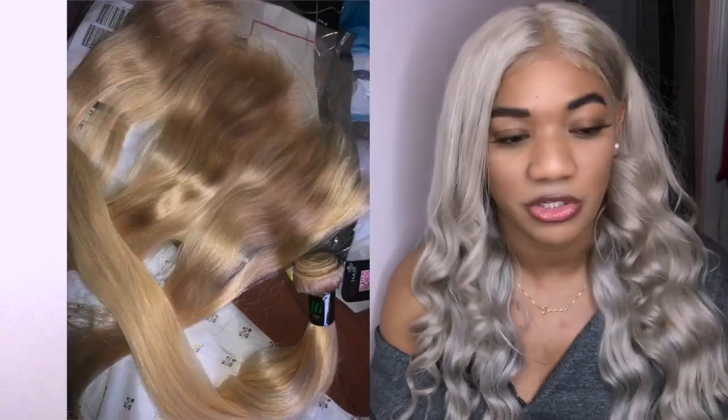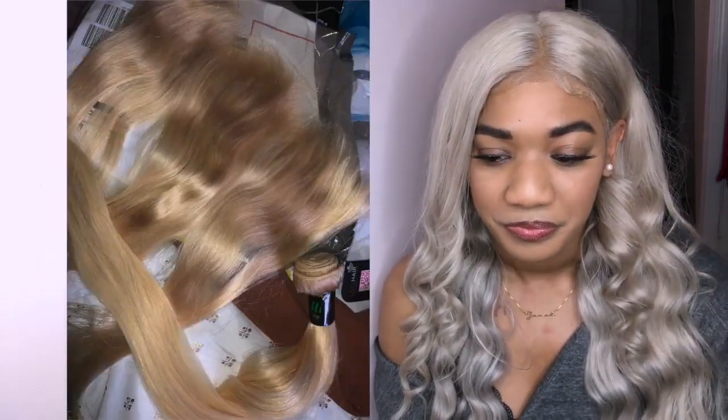This is actually a pre-plucked frontal — I did not have to pluck it. I just cut the baby hairs in. It does look kind of two-tone: the back bundles came out more gray and the top came out more beige, but I actually like that — it worked out. This is Labby hair, my favorite. I'll show an image of what the actual color looked like when it came in — 613 blonde.